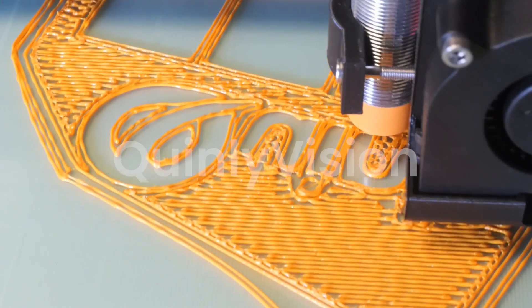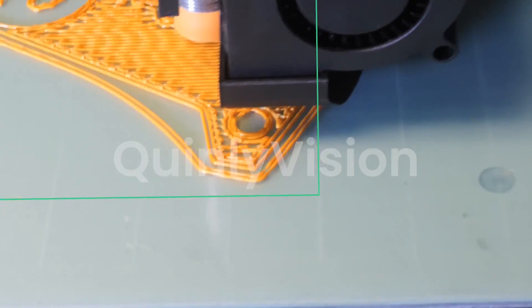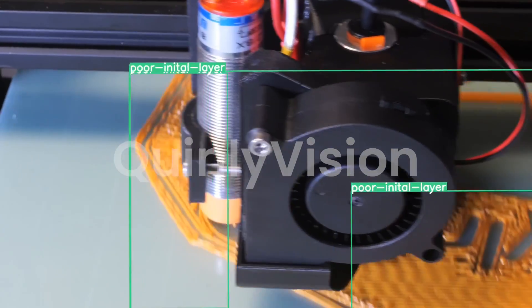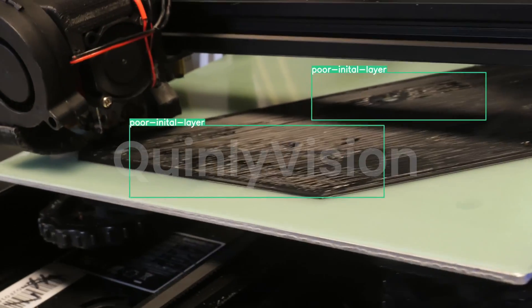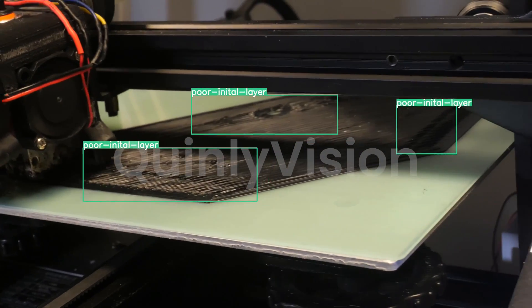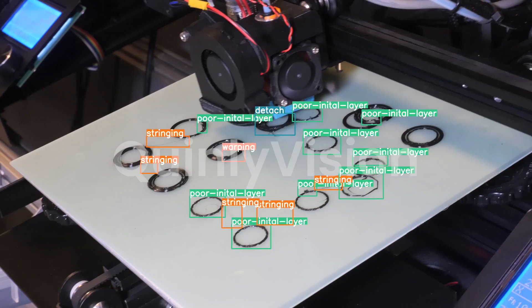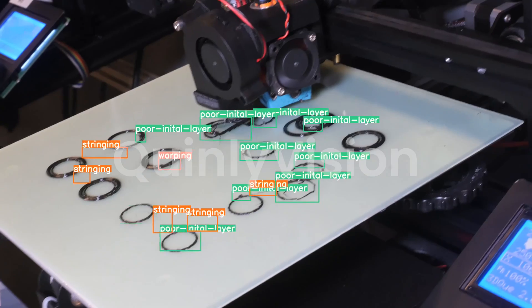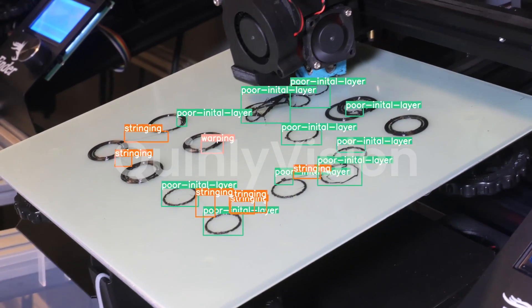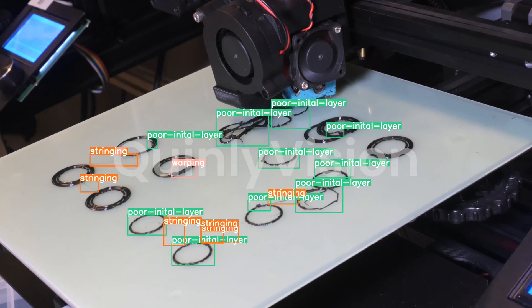The main thing that Quinley Vision looks for when detecting a bad first layer is an unevenness in surface texture. This covers the case when the nozzle is too far, in which you can see gaps between the lines, and also when the nozzle is too close, where you can see ridges and bulges on the first layer. If Quinley Vision also detects things like peeling, stringing, or a detach, those will only reinforce the confidence that the first layer is bad. These additional failures can also tell us how the first layer has failed.